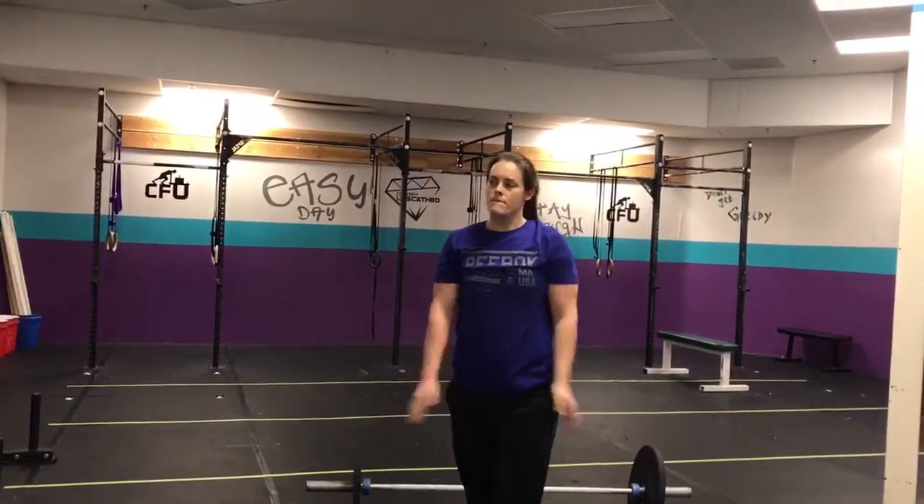No strength tomorrow, so we'll have a fun finisher. Hey Jenna, how do you spell surprise? I think there's an R in there. Everyone ask Jenna tomorrow how to spell surprise, because she doesn't know how. Alright guys, tomorrow's going to be fun — see you then!